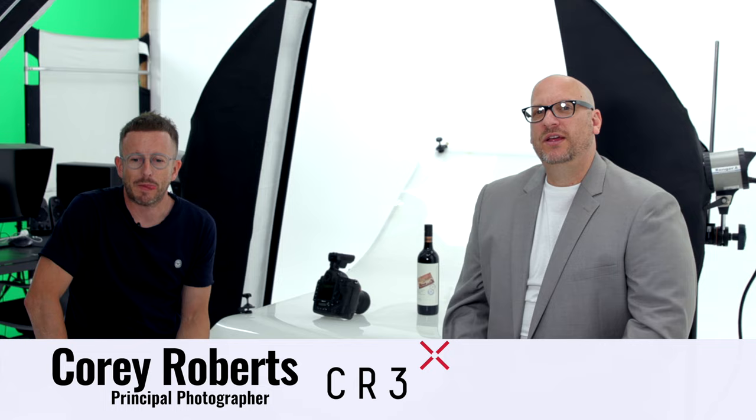I'm here with Corey from CR3, he's a photographer, and today I want to talk about product photography — some of the do's and don'ts and what people are doing with photography with their products. So Corey, take wine for instance: what are some of the trends you're seeing, and some of the do's and don'ts people are doing with their photography and their products?